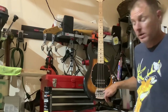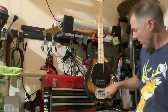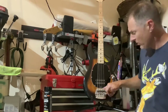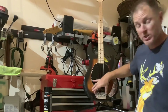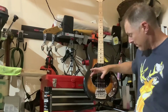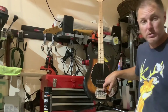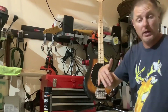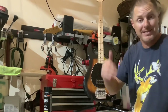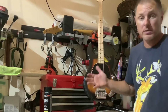I did string mutes on the bridge — once again thanks to Low-End Lobster — along with the anchors right here on the bridge. I did threaded inserts into the body, then found machine screws that fit those threaded inserts and got all that mounted in there and did the string mutes. That's about the hardest part, to be honest, because you have to locate the holes, drill them, then tap and thread them to make it all work.